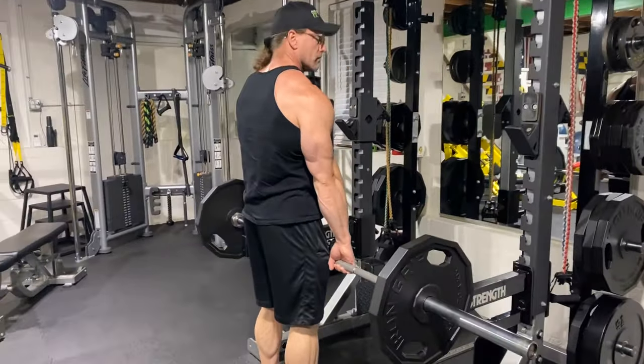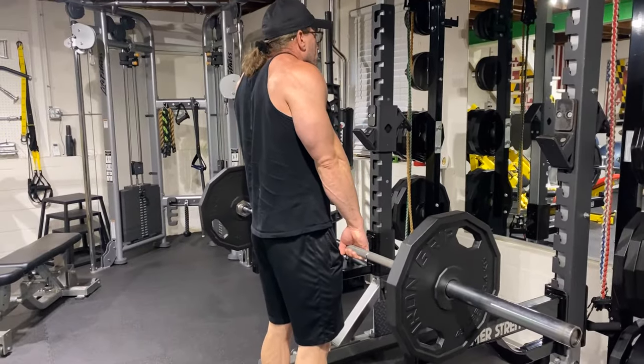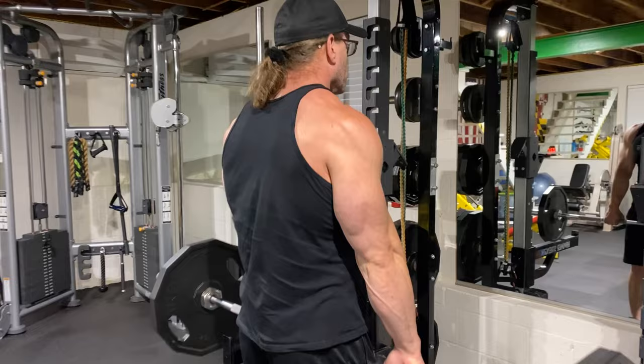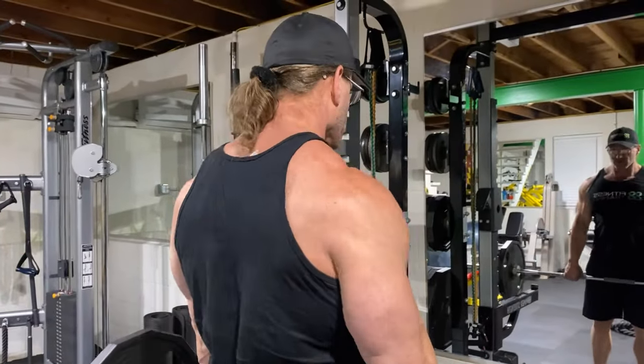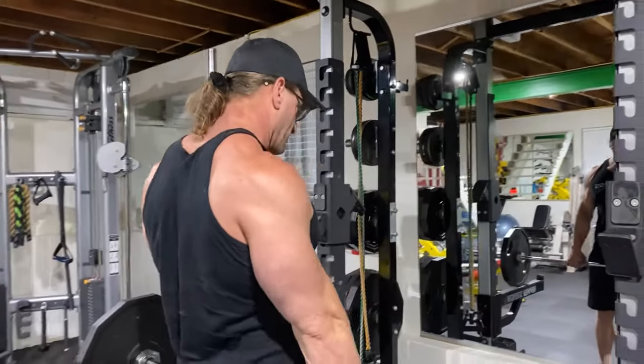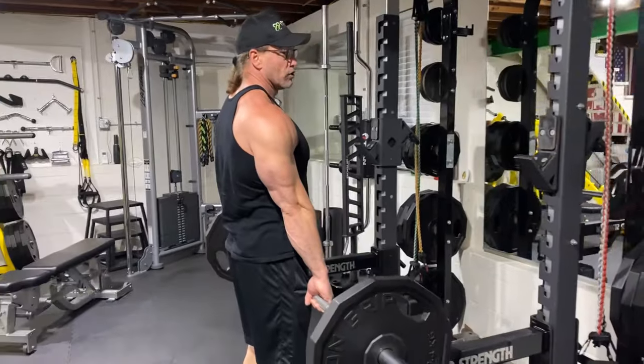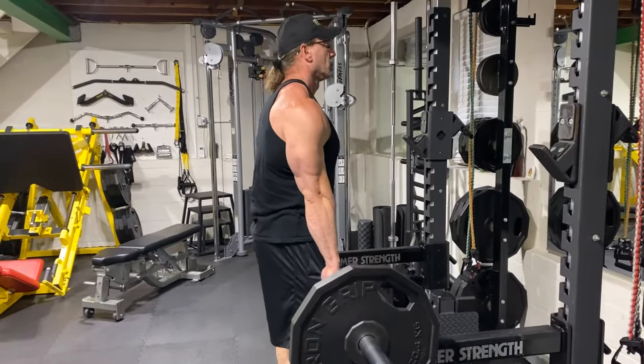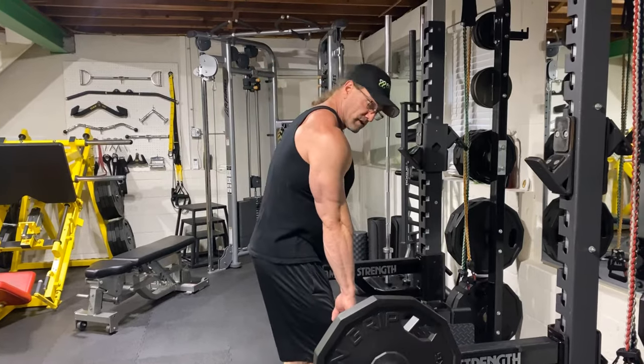When you shrug, go all the way down, come all the way up and squeeze. There's no need to rotate your shoulders or roll your shoulders - I don't know where that came from, but there's no need for that at all. Straight up, straight down. That's traditional barbell shrugs.